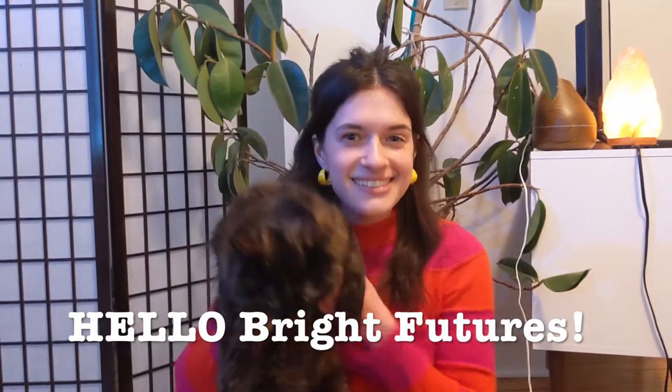Hi Bright Futures friends! Miss Shannon here. I'm so excited that we're using a Google Classroom so we can stay connected while we're at home. I do have a really simple craft that we are going to do today. I'm going to show you how to do it. It doesn't require very many materials. Most of the things that we're going to use you probably already have at home. So let's get to it!